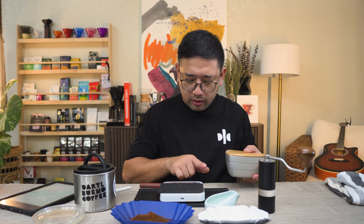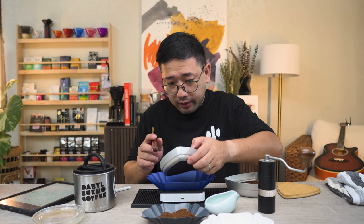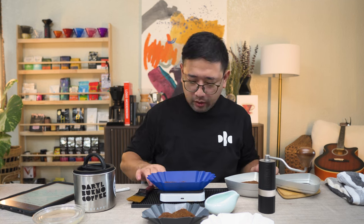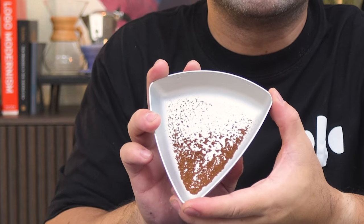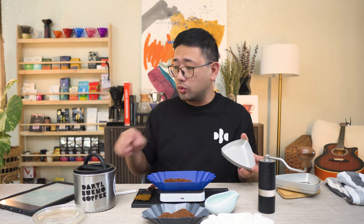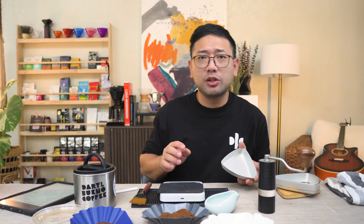Now we're going to load it onto the groove sifter and start — 30 seconds. The boulders look very good quality again, very uniform. We have 8.4 grams. Now we're going to measure the midsize — 6.4 grams. And the microfines — 0.2 grams. So we have less microfine particles, and the particle distribution completely changed.